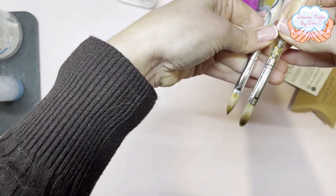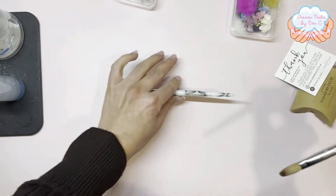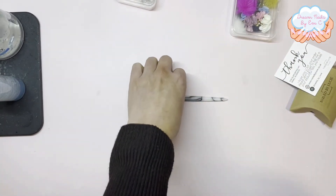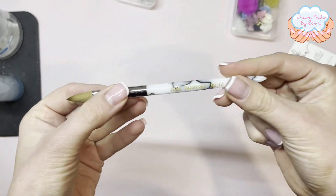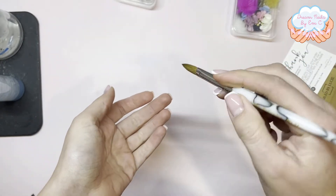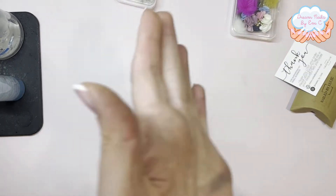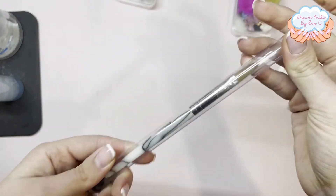I'm looking forward to giving it a go. This is fresh out of the packet so I haven't prepped it yet. I'm not going to do that now because I'm about to go to bed — I'll probably do it before I use it. It's got quite a short handle; I was expecting it to be a bit longer, but it's not a problem — doesn't affect the way I use it. When you order, it comes in one of these protective tubes as well.